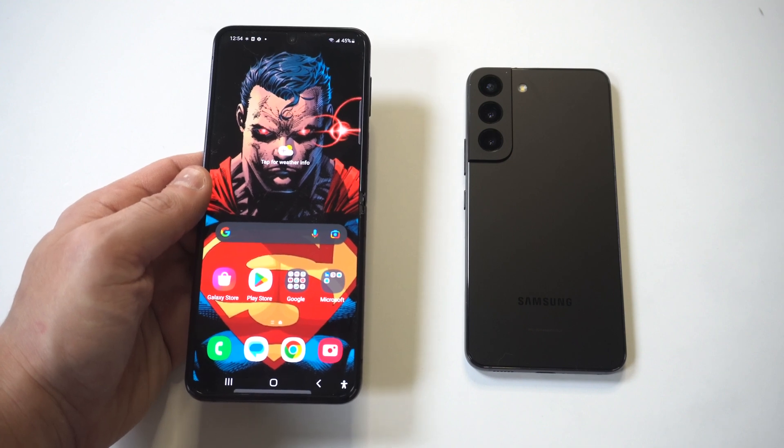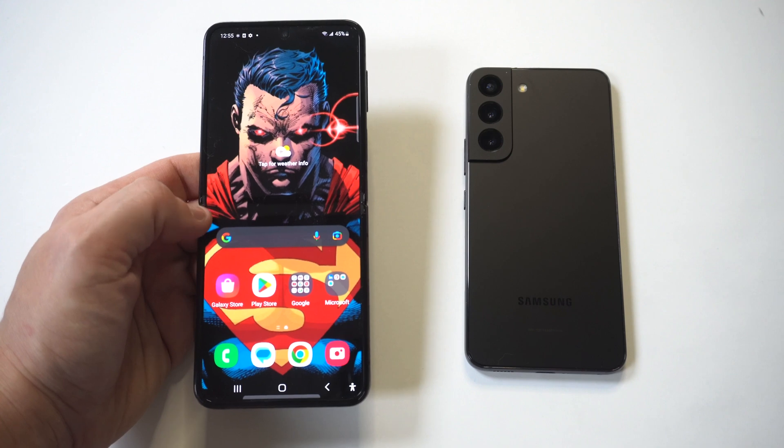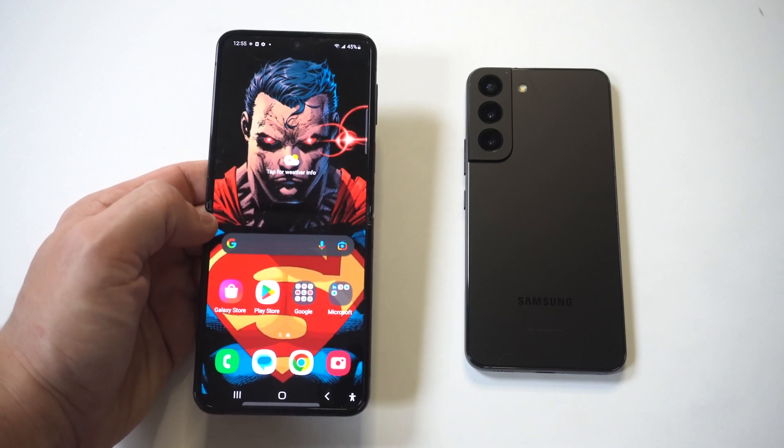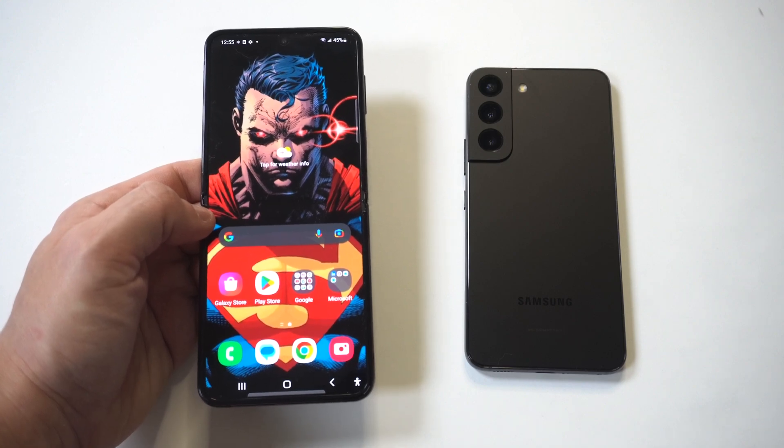I'd also like to run a little gameplay here using the Z Flip 4, because honestly this phone is awesome. I also want to point out that you can get on our tech newsletter, where we send out one email a week — the link is directly below in the description. For now, let's run it.